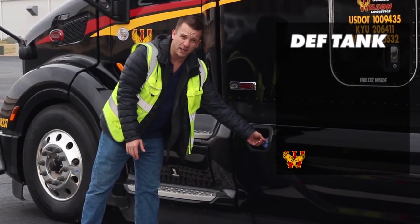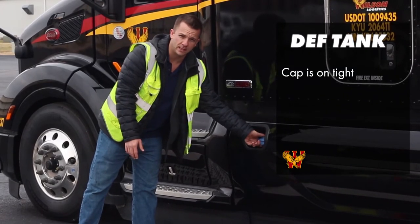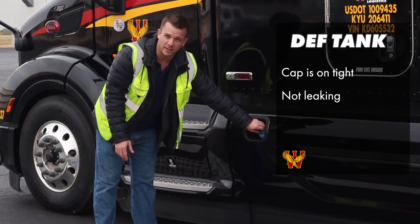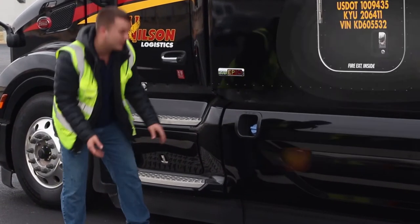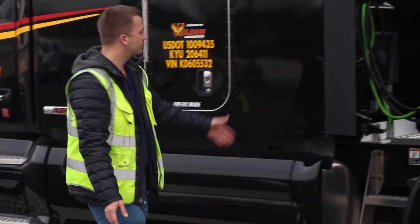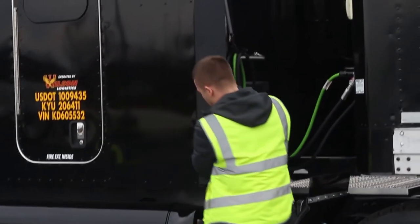I'm walking past my DEF tank. I'll make sure the cap is on tight. I don't see any diesel exhaust fluid leaking from the cap or leaking underneath my vehicle. I'll continue down, just checking for overall general damage. I don't see any damage.